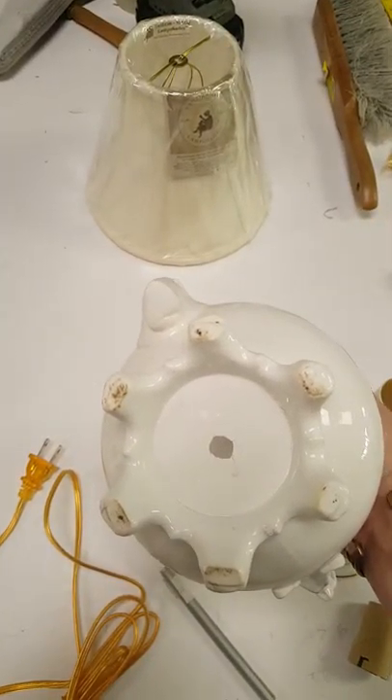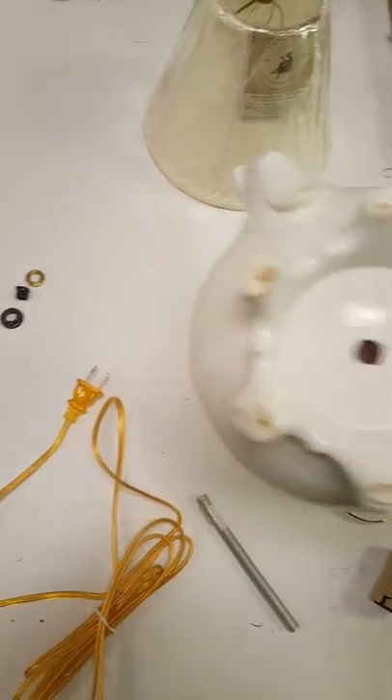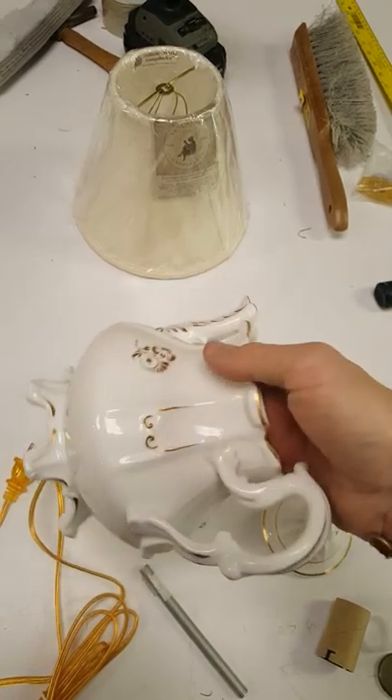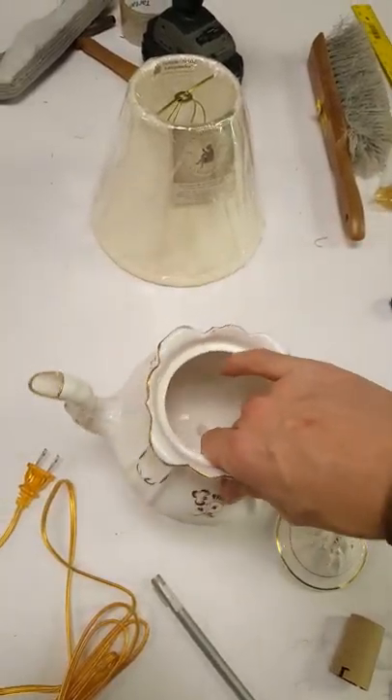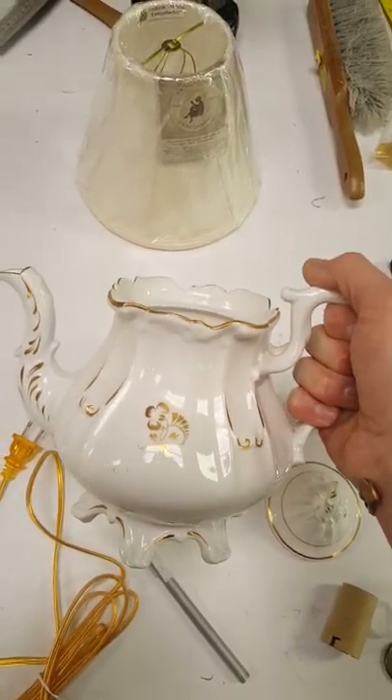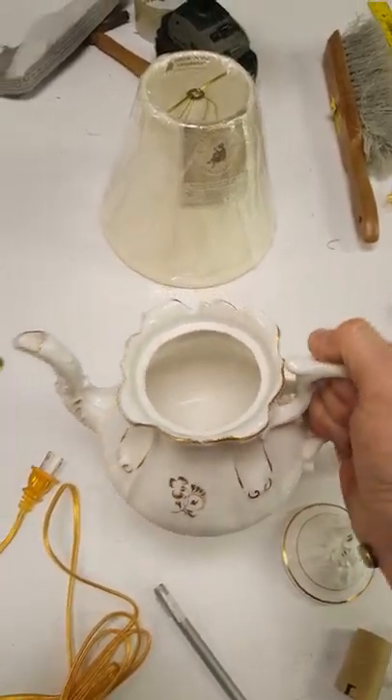You can see I've already kind of worked on the bottom a little bit. It's unmarked, just delicate, semi-heavy. It's not really overly precious. It was good quality at one time, but it was not extremely fine.